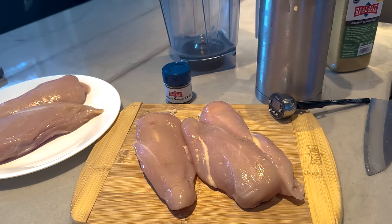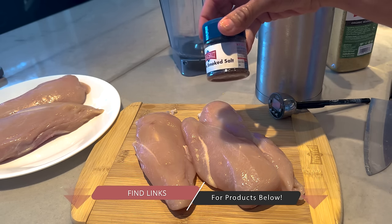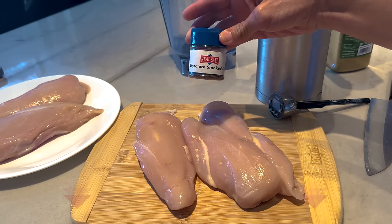For the things that you need, it's two ingredients. Chicken breasts, and I used Redmond's smoked salt. They do a smoked salt that I helped them create, and it's absolutely amazing.